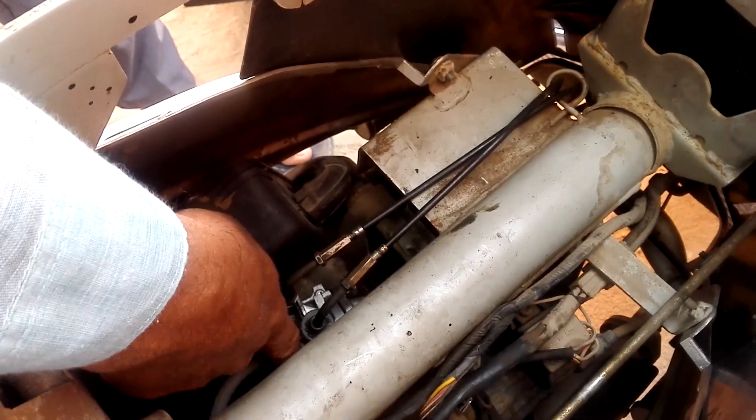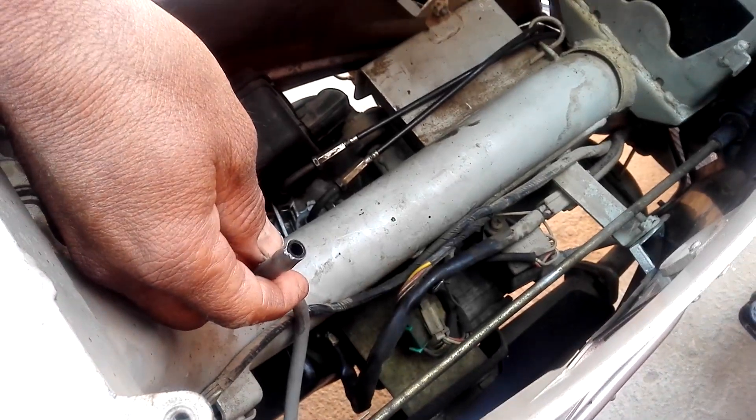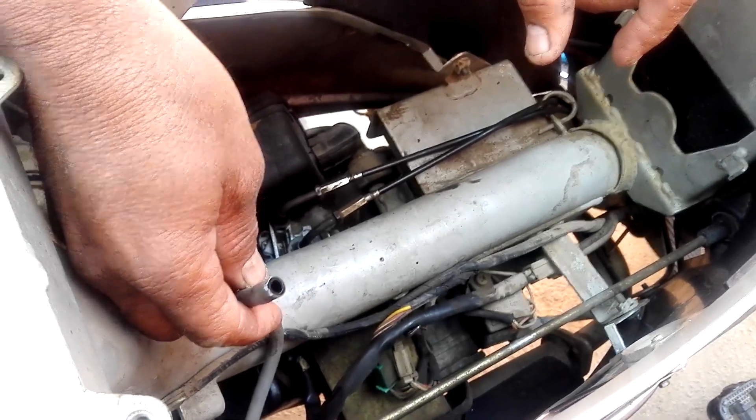Locate the petrol inlet pipe and remove that pipe. Be sure that your engine should be cool — do not try anything when the engine is hot. This is the petrol pipe.